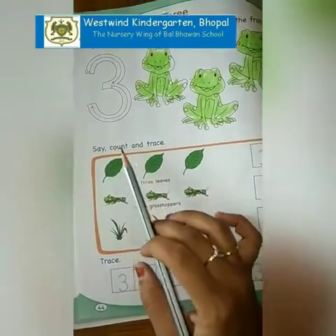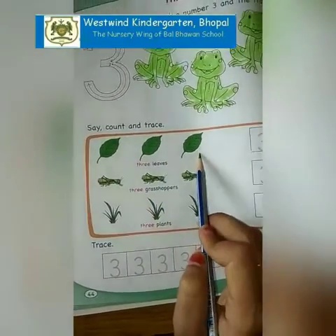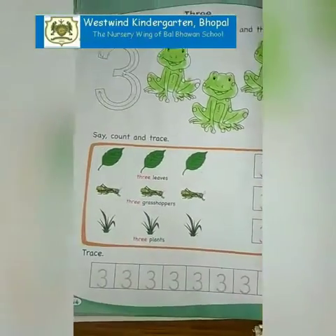Now say: count and dress. Let's count the leaves: 1, 2, 3. So now we are going to dress the number 3, like this.